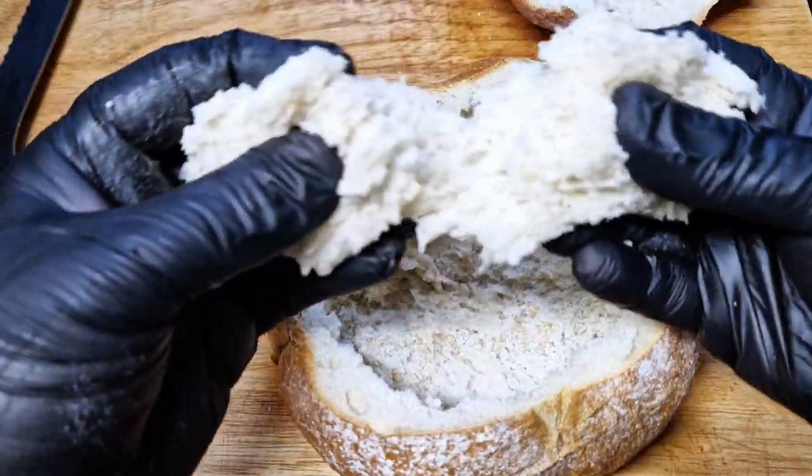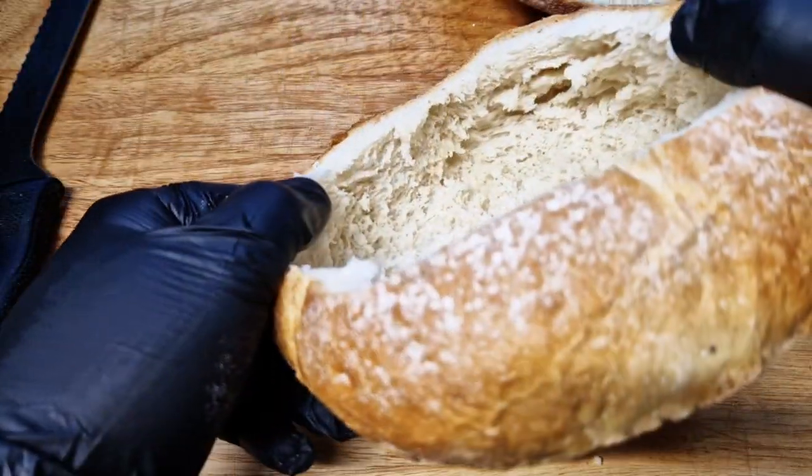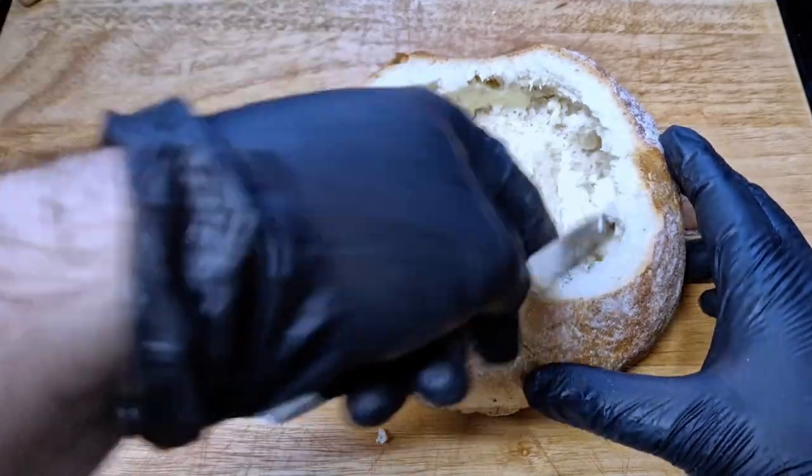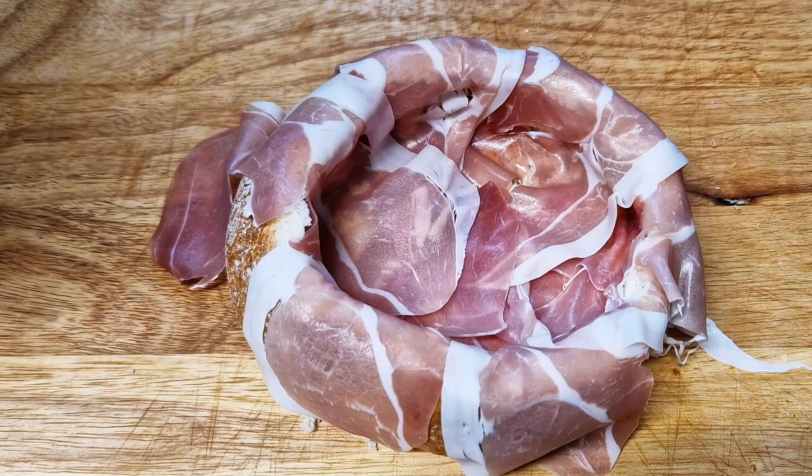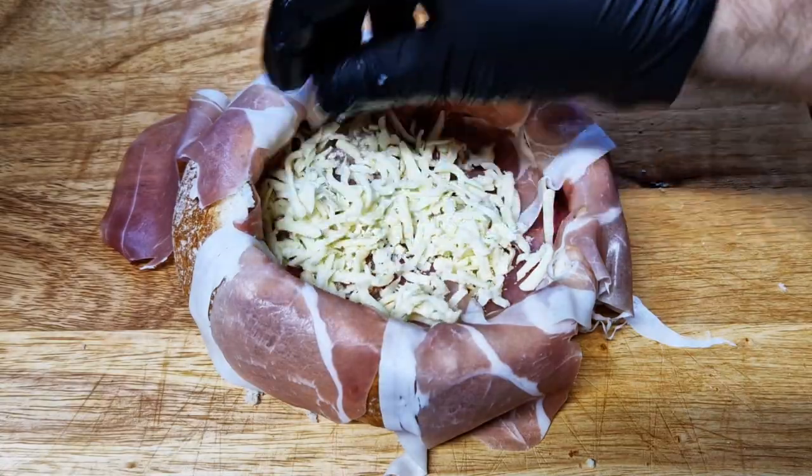Spread the whole inside of the bread with butter, then spread the prosciutto slices around the bread leaving a piece standing out, and add a third of the mozzarella into the bottom.